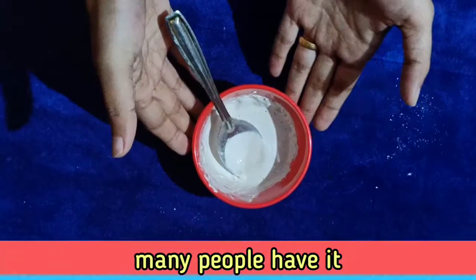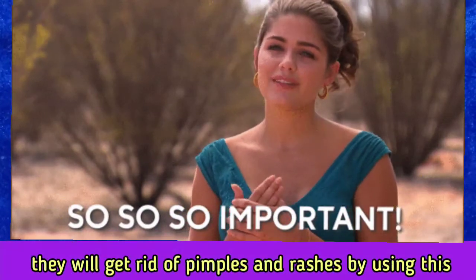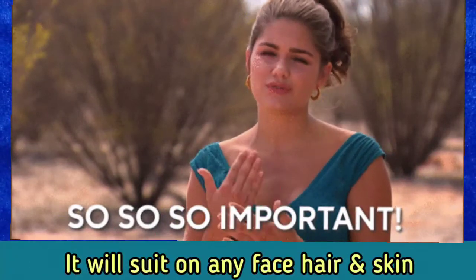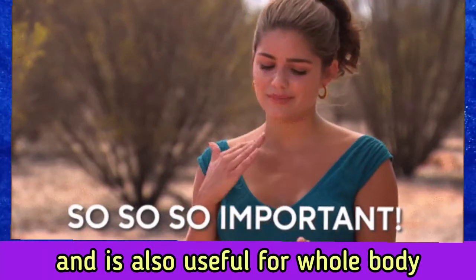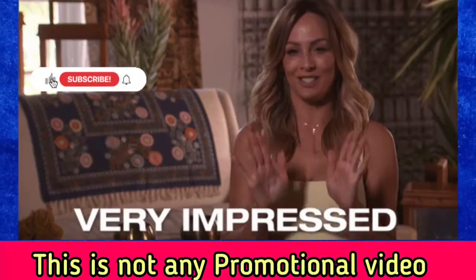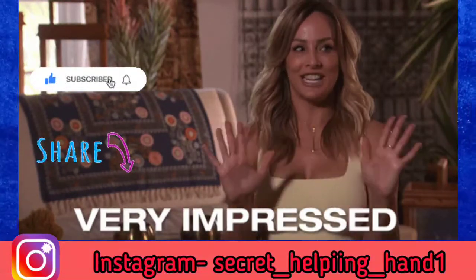So if you like it, please do purchase and use it. This is my own review — I have used it and reviewed it. Thank you for watching. Love you all. Take care. Bye-bye.